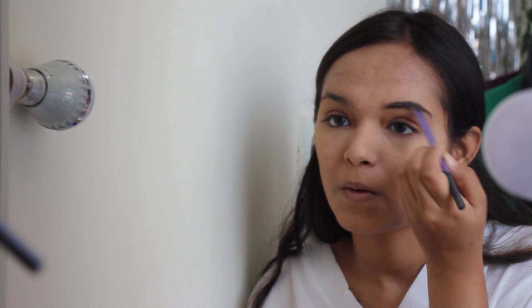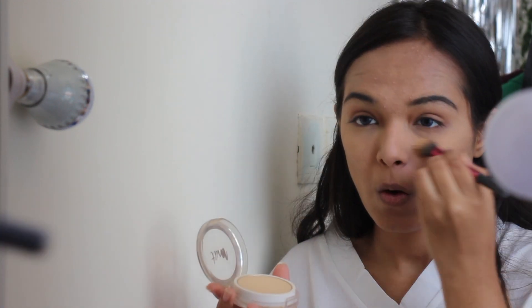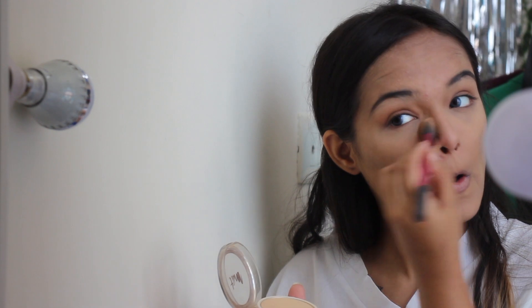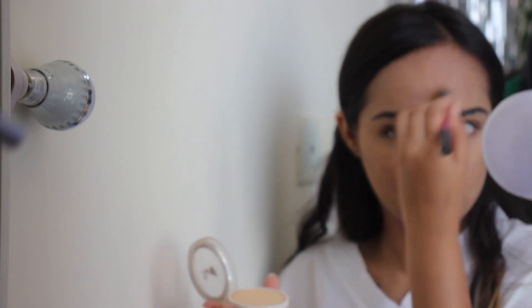Now I'm taking a bigger blending brush and blending out the eyeshadow more, just removing any harsh lines. Now I'm taking my trusted Wet n Wild eyebrow kit and doing my eyebrows using an angular brush — it looks a little too much right now but once the makeup is complete it looks perfect. Now I'm taking Lakme 9 to 5 powder to set everything and you can literally see the difference that baking makes.